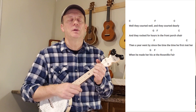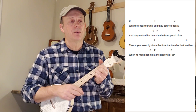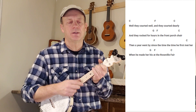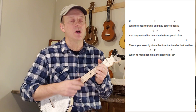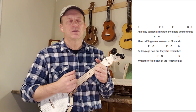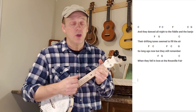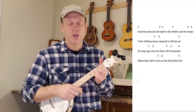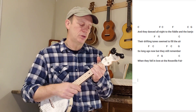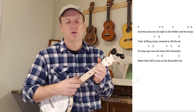Well, we walked for hours and we talked so dearly on the front porch chair. And it's been years since I first met you and I made you mine at the Roseville Fair. And we danced all night to the fiddle and the banjo. Little drifting tunes seemed to fill the air. So long ago, but I still remember when we fell in love at the Roseville Fair.